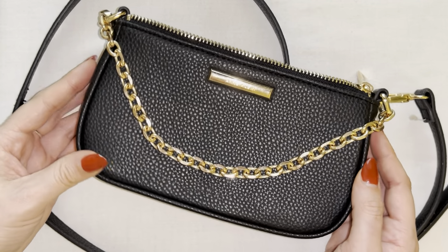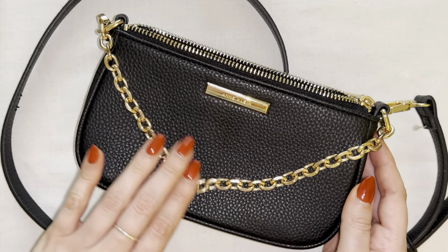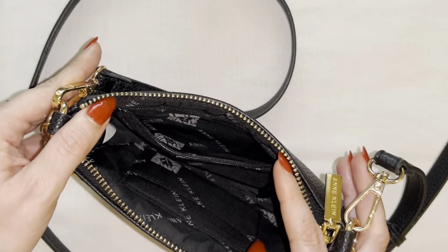What's going on everybody? This is a quick look inside the Anne Klein mini crossbody bag with the beautiful chain going across the front. One of the big questions I always get whenever I wear this bag out is how much can you actually fit inside?